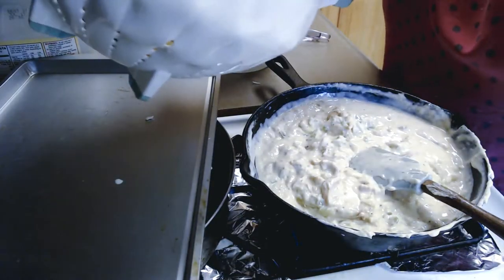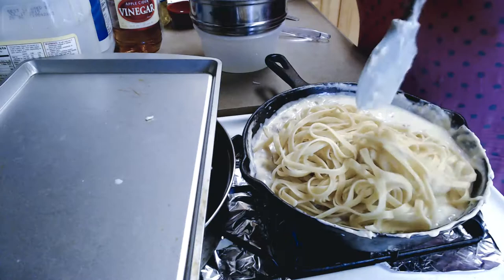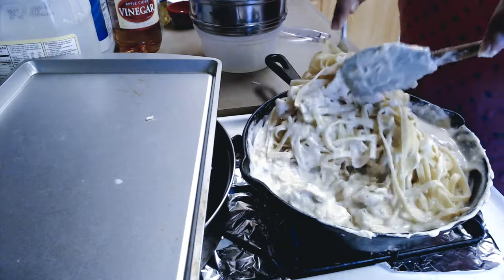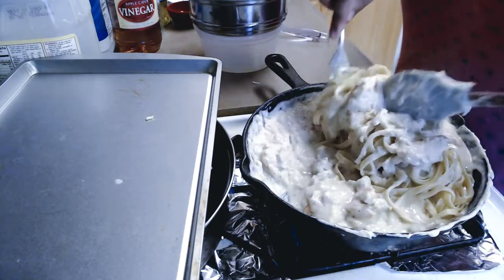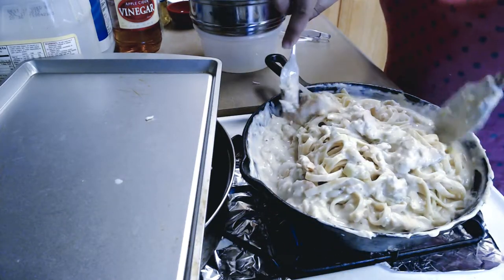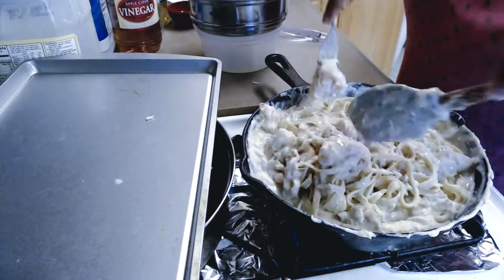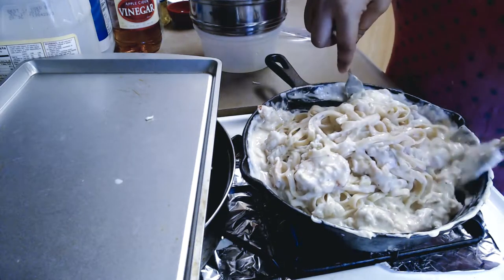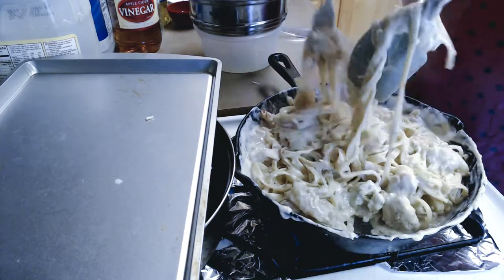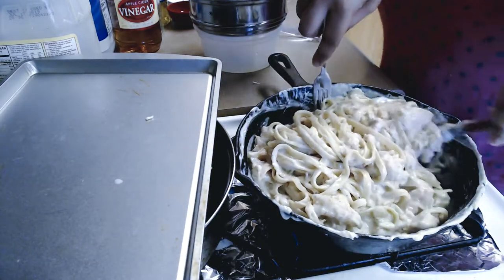Now I'm going to go ahead and throw my noodles in quick and fast, and toss them around. I know a lot of people don't like to put their noodles inside the sauce, but that's my preference — you don't have to do what I do. I'm just cooking for me, not for a restaurant. And if you want, you can always add more cheese or anything that you want.